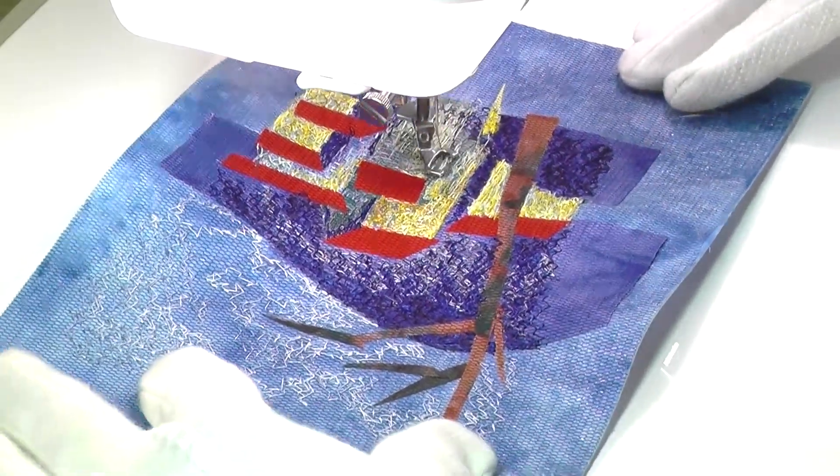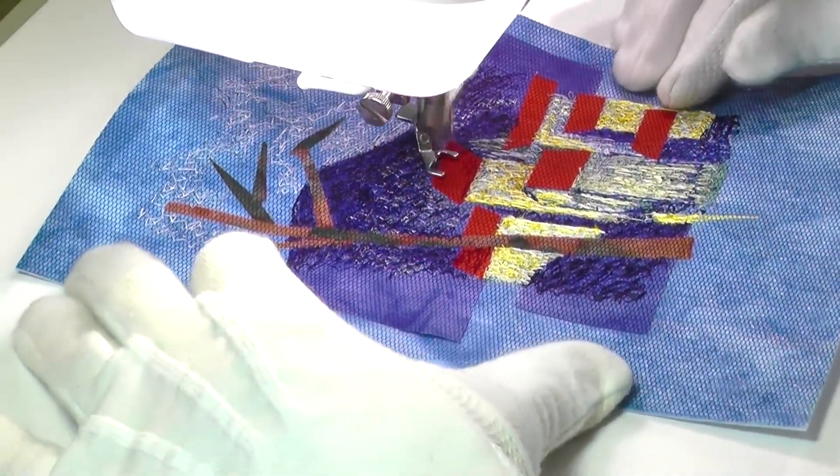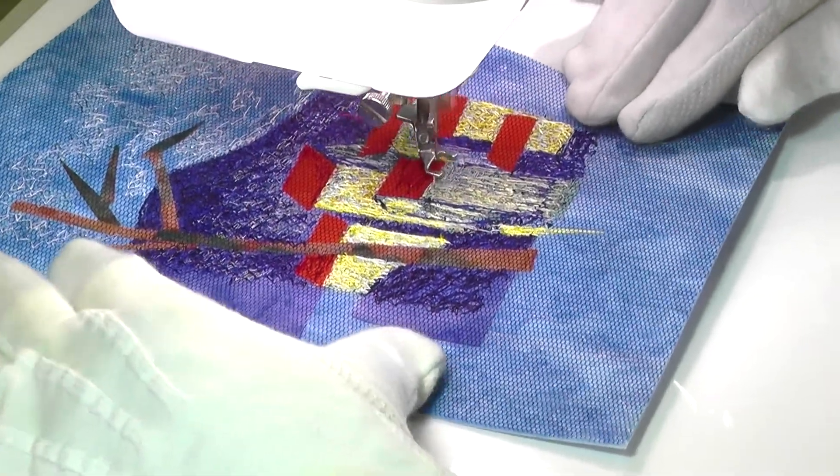The interesting thing about thread painting a picture in this way is that, just as with painting with paint, if you are not happy with a section you can generally go over it again to fix any problems.